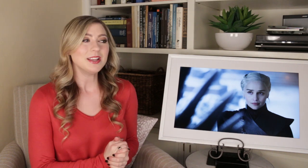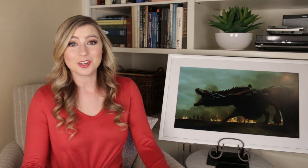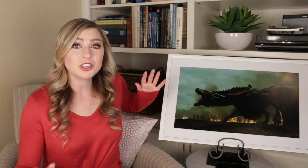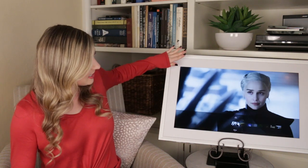Besides Game of Thrones, they have a ton of collections to choose from and they're always adding more. They've been teasing some really exciting new collections hopefully coming soon. Another really awesome feature is that you can actually change the photos by just using your hand — there's a sensor and you just move your hand and it changes the photos.